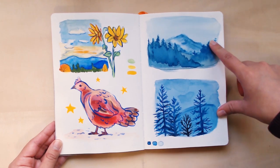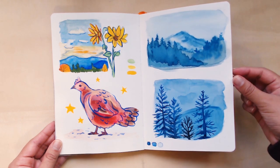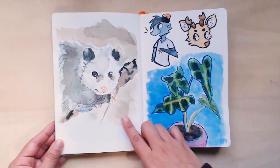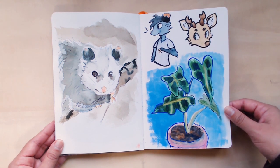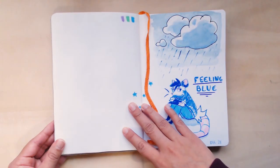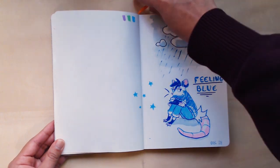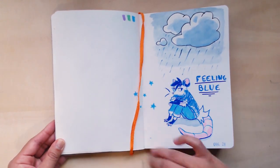There's November and then this is like mid to late December — this is based on our drive to Portland. It was just super cold and blue, but I really like monochromatic blue color palettes. Possum — cartoon possum. Deer, another plant that was gifted. The last page — 'Feeling Blue,' December 28th. Feeling better now. I still have quite a bit more in this sketchbook as well, but hoping to finish it up shortly and maybe have another tour.